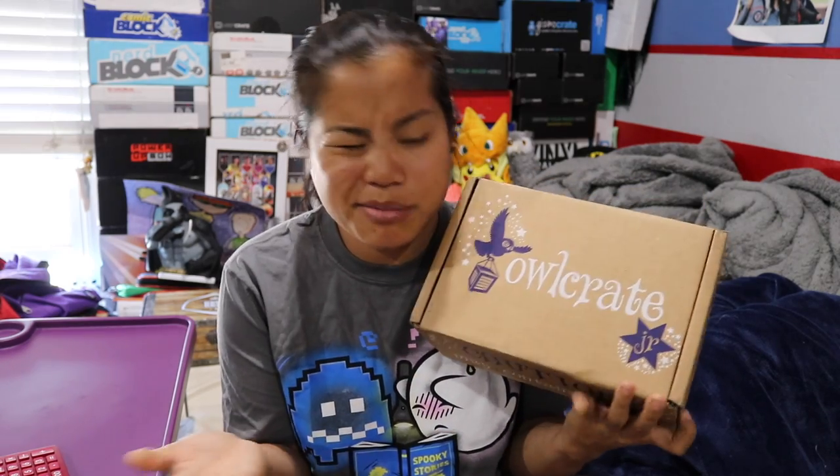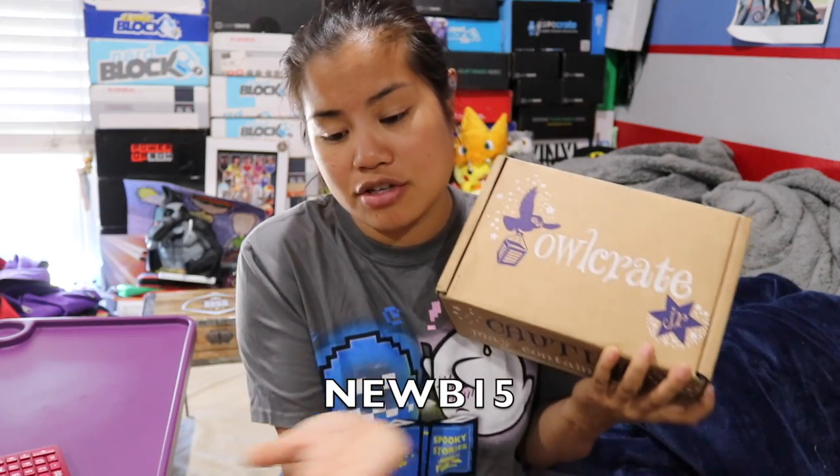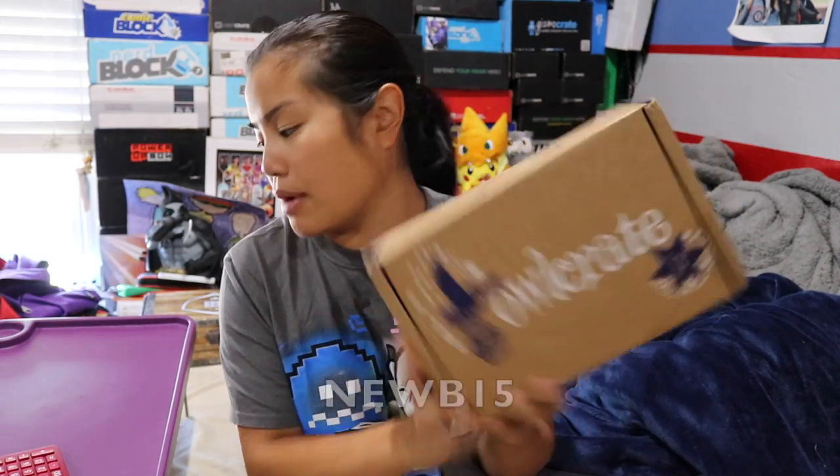I'll also link their website if you're interested. This company hooked me up with a discount code. If you use the code NOOB15, that'll give you 15% off your first month of your subscription. Feel free to use that if you're interested in getting this box. Alright, let's do this!